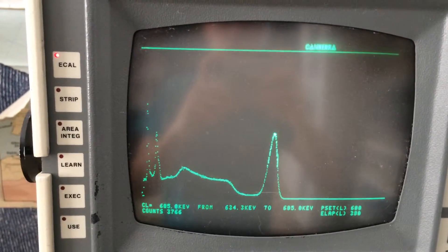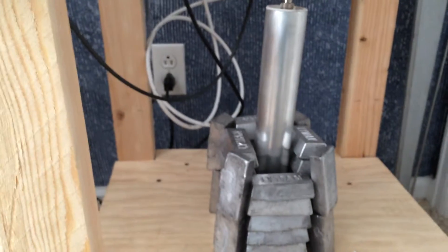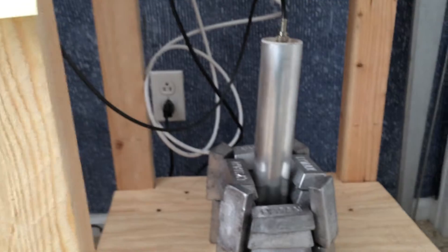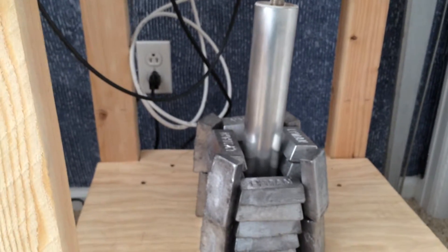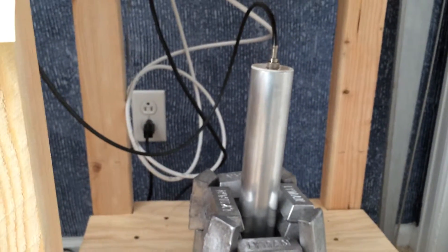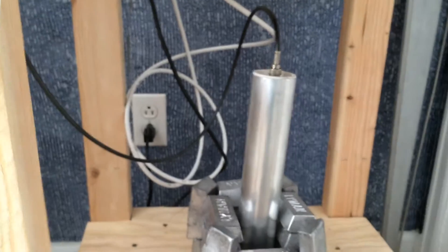Hey guys, just a quickie. I was sort of curious what the resolution of my detector was. This was a homemade detector that I made with a 1.5 inch by 3 inch sodium iodide thallium-doped crystal and an 8-stage photomultiplier tube. The tube isn't as good as it could be — it could be like 10-stage or something — but I was wondering what the resolution was.